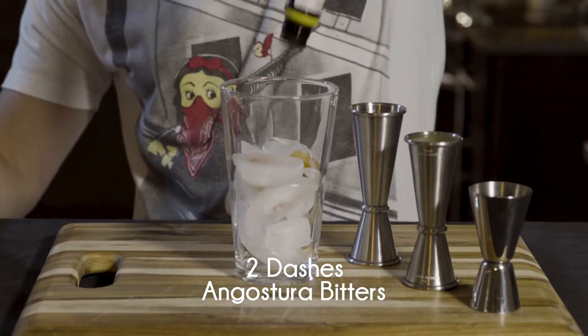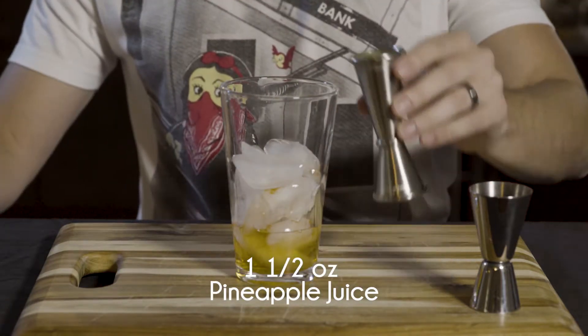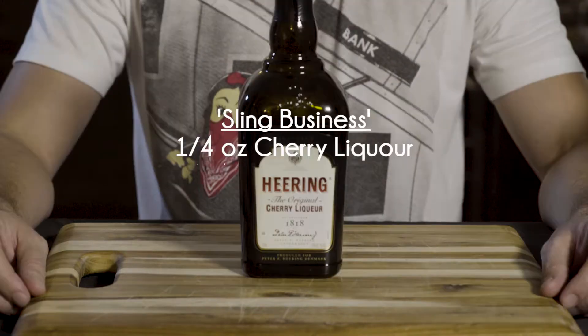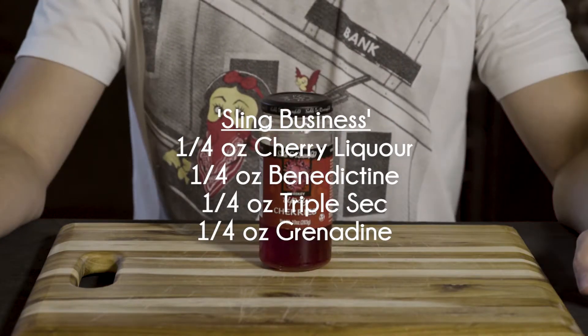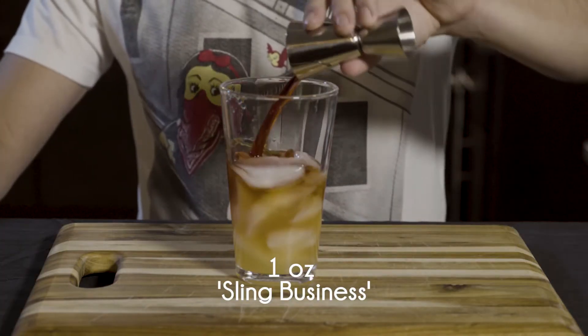First you'll need two dashes of Angostura bitters, one and a half ounces of gin, one and a half ounces of pineapple juice, and one ounce of Sling Business. Your Sling Business is made up of one quarter ounce cherry liqueur, one quarter ounce Benedictine, one quarter ounce triple sec, and one quarter ounce grenadine. I'm using the juice from some maraschino cherries.